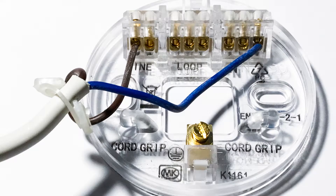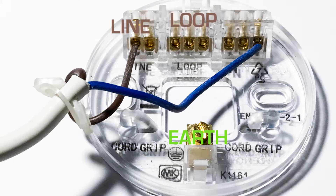Now getting to the ceiling rose itself — this is what the inside of one looks like and you'll see four terminals there: the earth terminal, the line terminal, the loop, and the neutral.